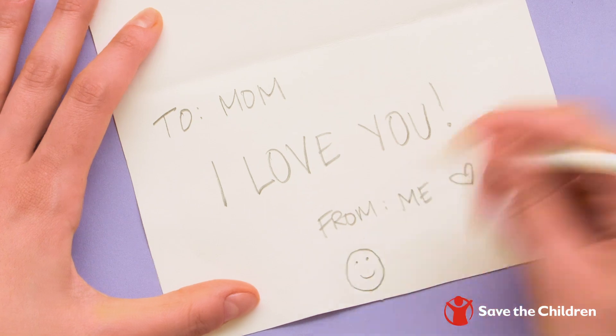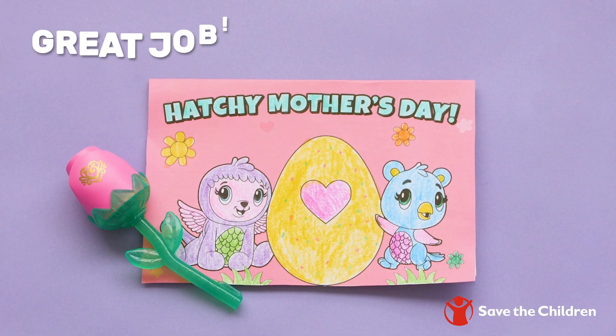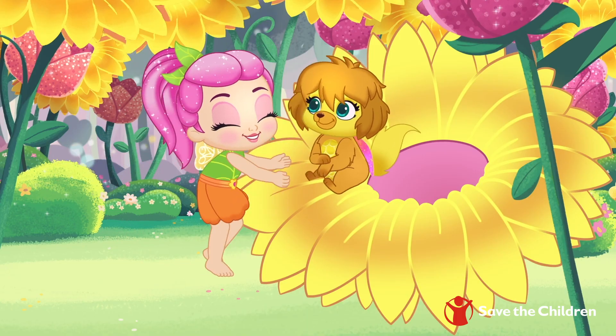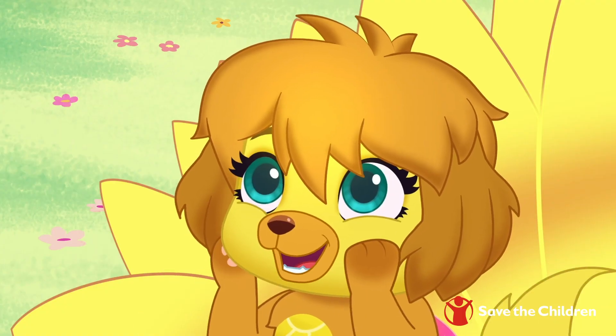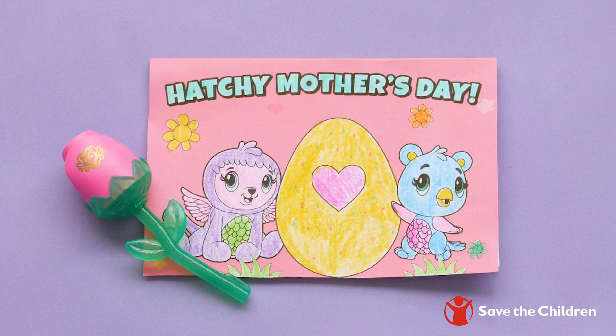Mom is gonna love this! And there you have it — a super fun DIY Mother's Day card your mom is definitely going to enjoy! Thanks for getting crafty with us! And don't forget to like and subscribe for more super fun videos!